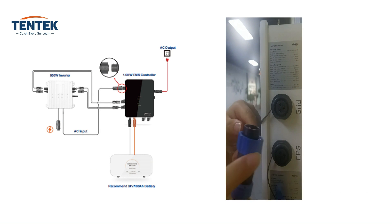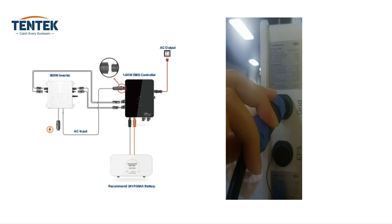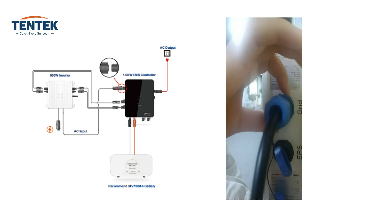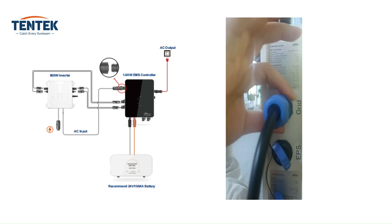Plug the AC connector into the grid port of the controller. Align it properly and insert it firmly. The controller is designed for single phase grid connection. Ensure that the local public grid is connected with the provided specifications for voltage and frequency.